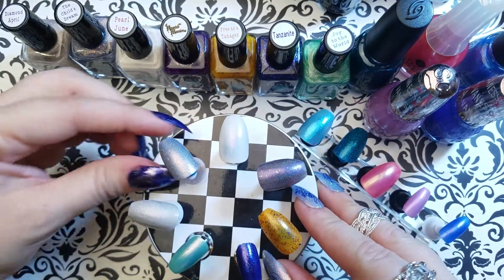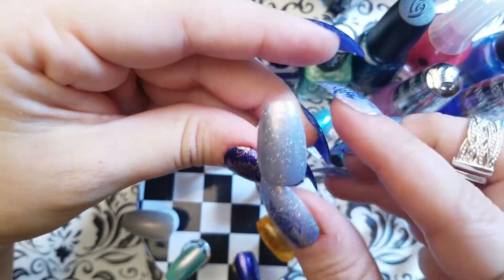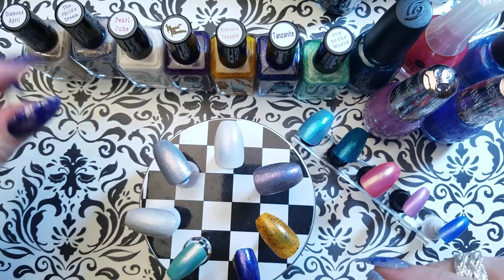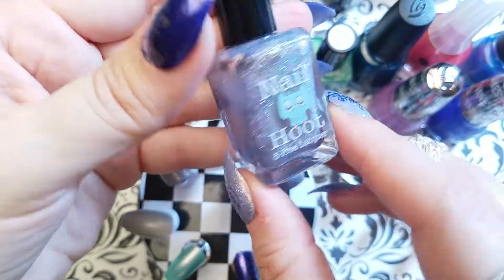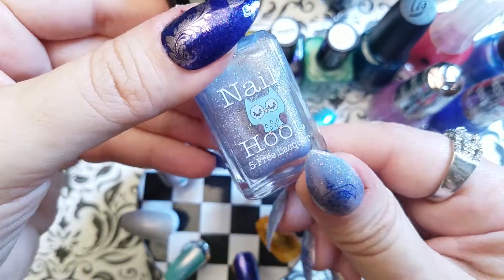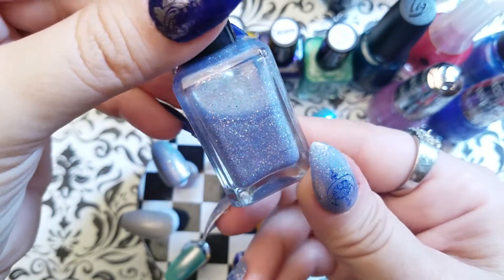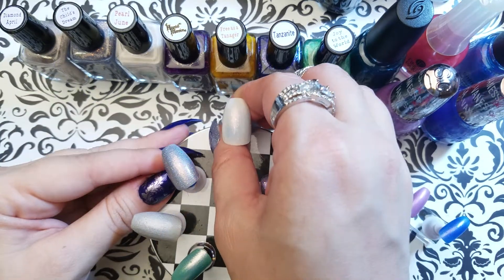We've got Child's Dream on my hand so I won't spend too much time on this polish, but here's a look at the bottle. It's a beautiful muted kind of blue-gray and there are plenty of beautiful holo bits in there.